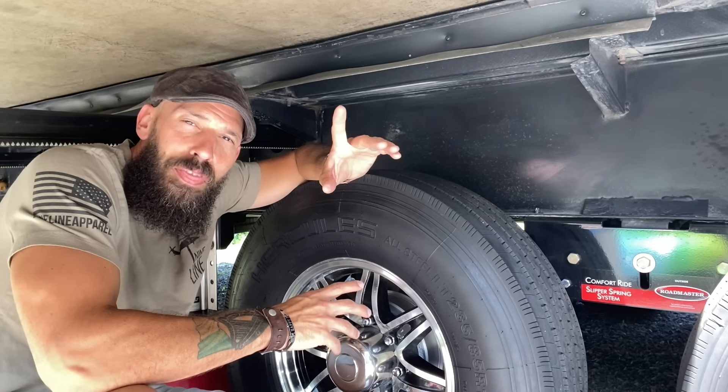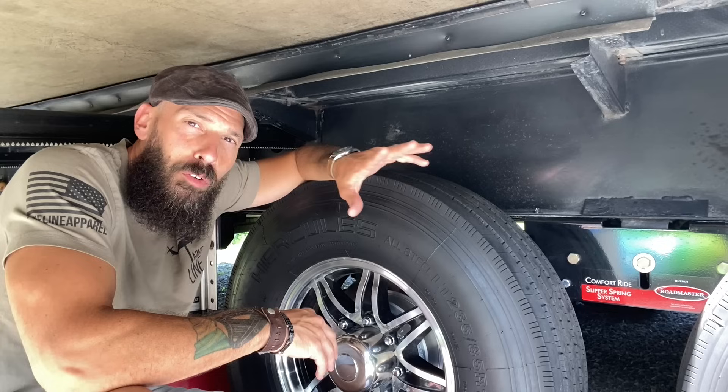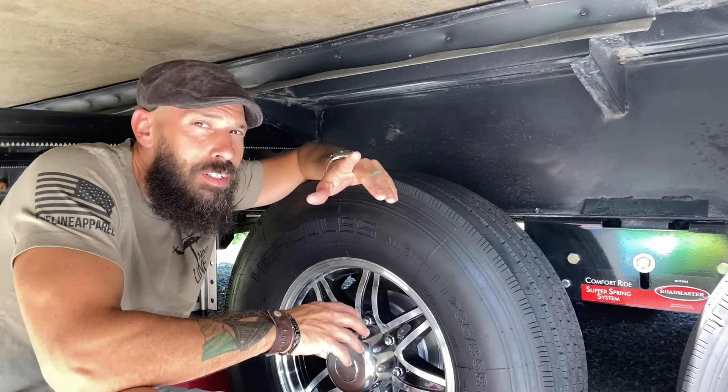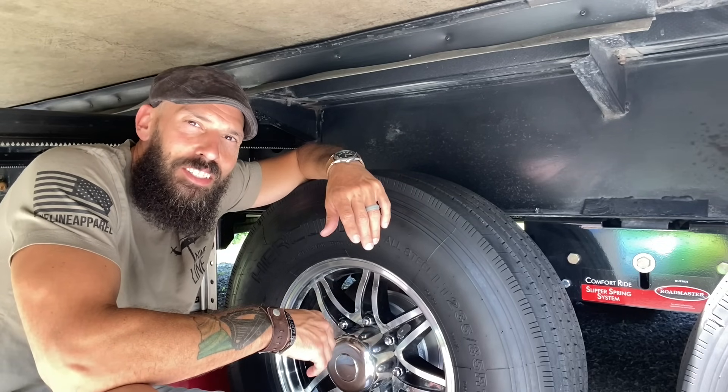Today we're going to talk about one thing that a lot of people easily overlook when it comes to their RV tires, and it's probably not what you're thinking. So stick around, let's dive right into it.